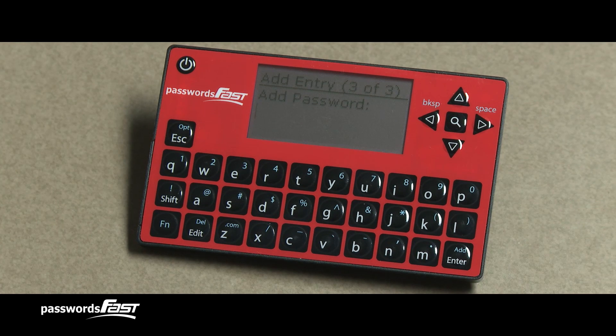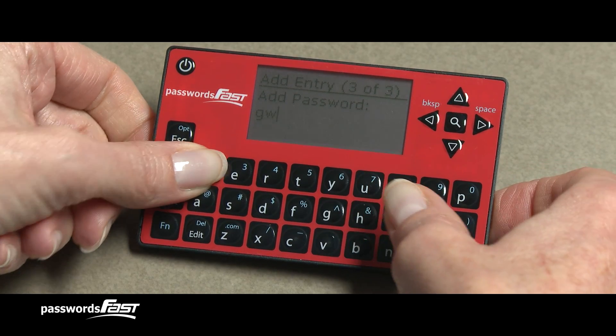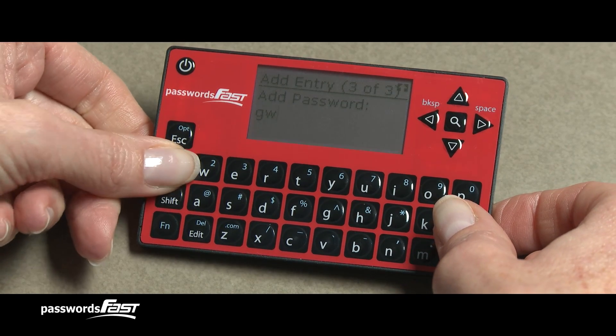Now we're on the last prompt: Add Password. This is where you enter your password for the entry. Once you're done entering the password, press the Enter key.